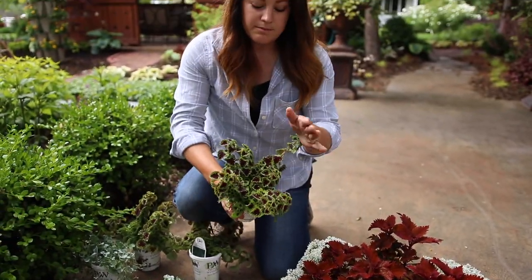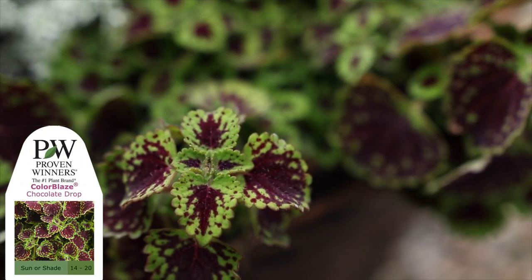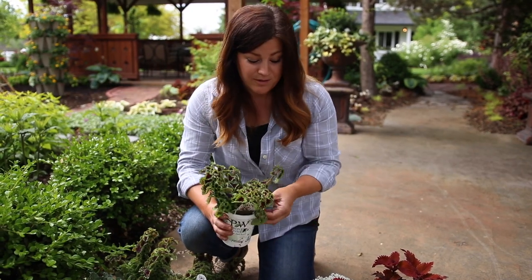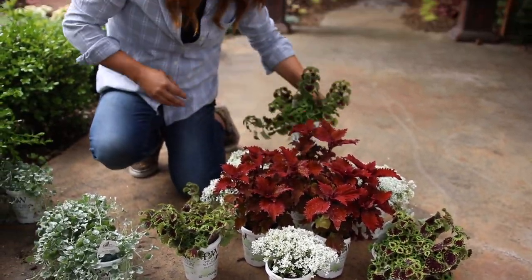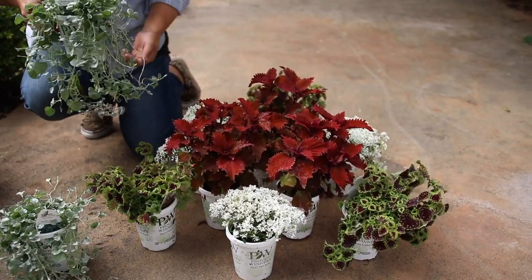Then we've got another coleus — I always want to call this a sedum but it's Chocolate Drop Coleus, not sedum. It's a beautiful trailing-type coleus. It will get a little bit tall but then it'll also trail over the sides. I'm kind of bumping all of these into thirds here, and it might arrange a little bit differently in the container, but this is generally how I want it to look.